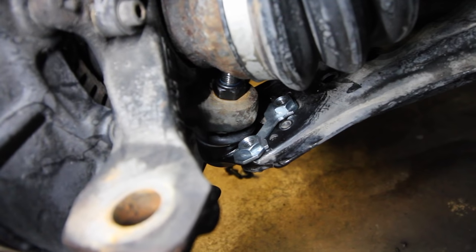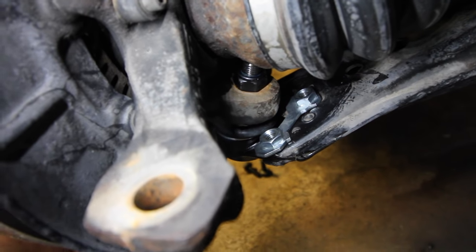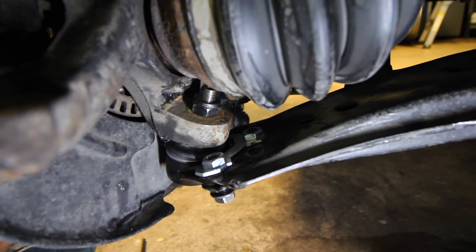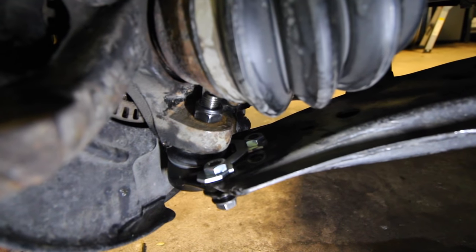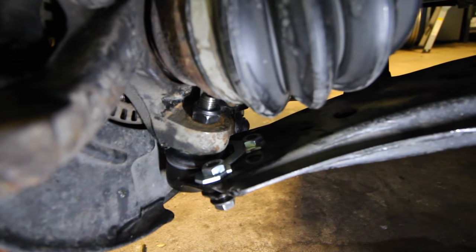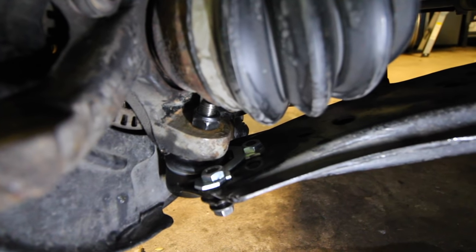We need to align that little silver piece on top of the control arm so that we can get our bolts and feed them through those little nuts. With all three bolts now hand tight, go ahead and grab a ratchet and tighten them up for good. I'll have the torque specs for each one of these bolts down in the description box so if you're following this procedure you'll know how tight to tighten up each one.